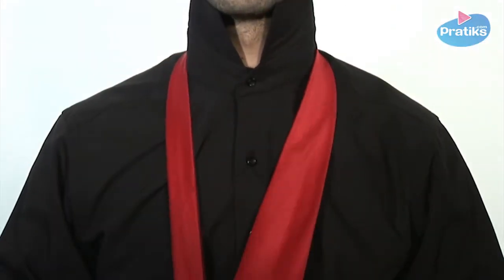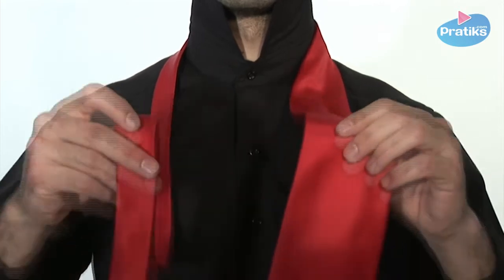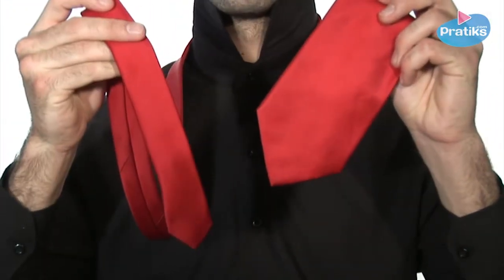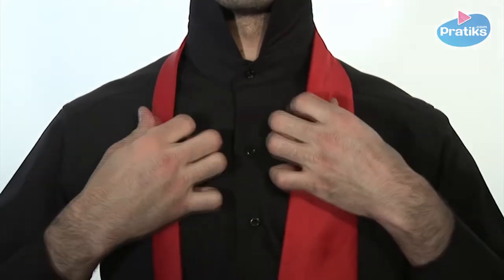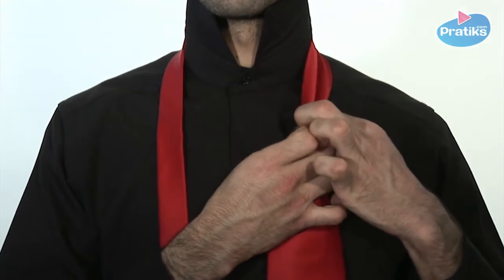First of all, lift up your collar, put on your tie, and be careful to adjust the narrow blade longer than the wide blade so that you have enough material to tie the knot.